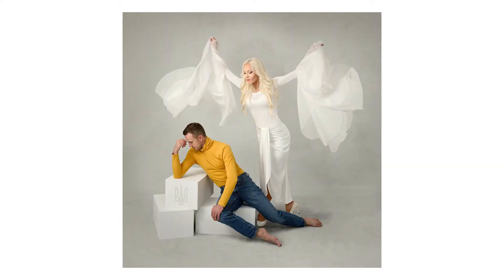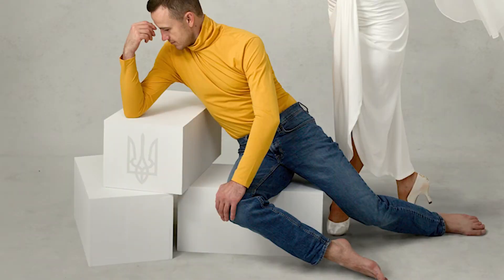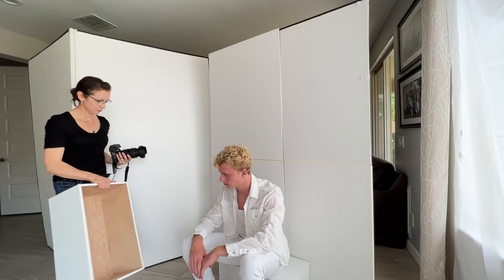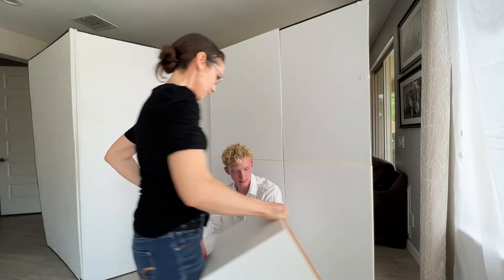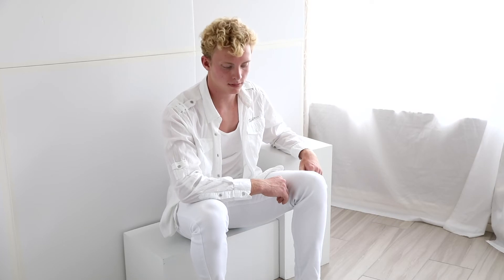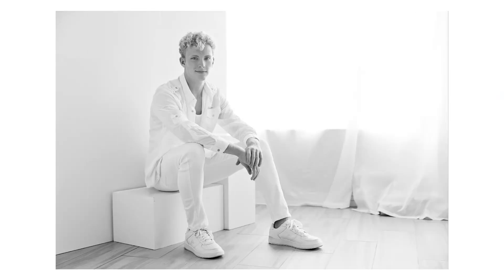I had the special opportunity to photograph Ukrainian champion ballroom dancers Ina and Artem as part of the Reach Humanity fundraiser to benefit refugees. I used the boxes as a platform for Artem to sit on for these portraits of hope, and I added the Ukrainian coat of arms — the trident — in Photoshop. Then it was my turn to use the white boxes for a personal branding photo shoot. I enjoyed moving them around to create a variety of casual and interesting sitting poses. I love using high key backlight on a white set with my model also dressed in white — these boxes created the modern clean look I was hoping for.